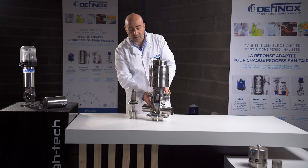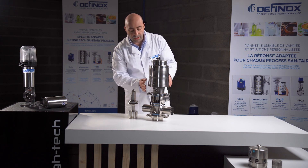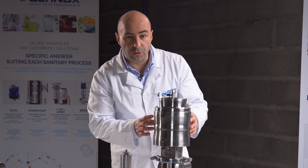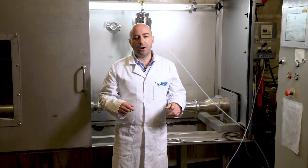So we will not have any contamination between the lower and upper port. The best way to demonstrate this is to do a real demo with water. We will move to the next room and do the demonstration together.